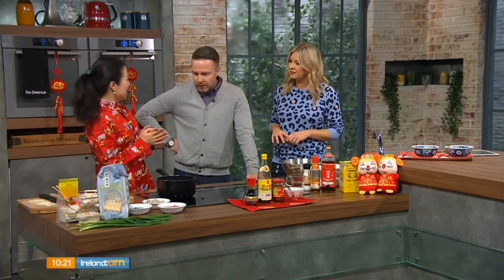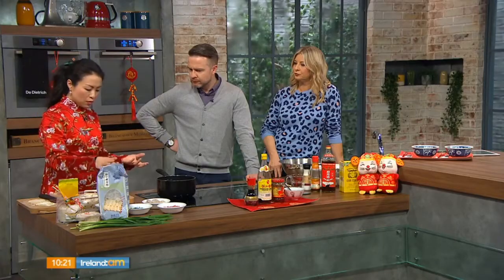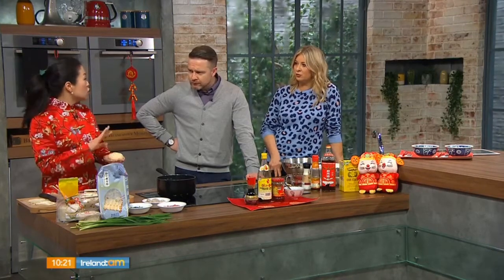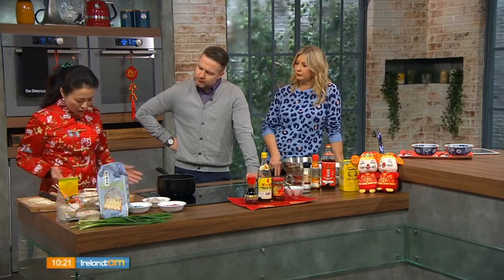The ones today have pork, prawn, and chive. To make the wrapper, you need flour — I've got dumpling flour here, but you can use plain flour if you don't have it. The dumpling flour gives the dough a bit more stretchiness when making the wrapper. It's one part flour to half part water, so 500 grams of flour to 250 mils of water. Once you combine it into a dough, you leave it to proof for about 15 to 20 minutes at room temperature.